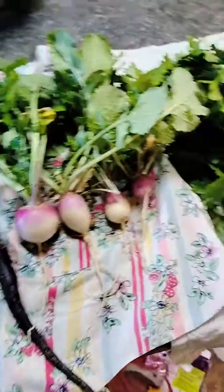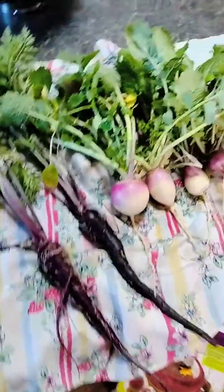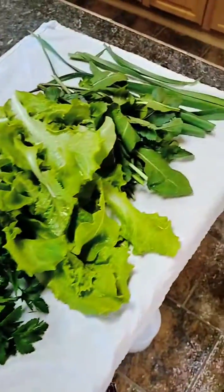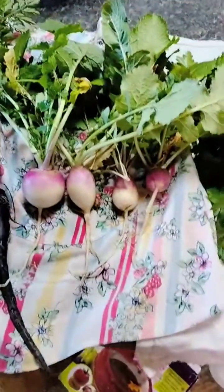Shalom everybody! This is our first harvest of the year. What we do is we don't actually harvest everything — we just take out what we need for the day. So we got a garden full of vegetables and we're growing fruit right now, but let's look at what we have here.